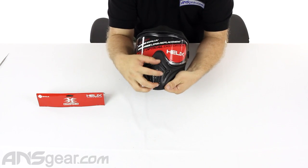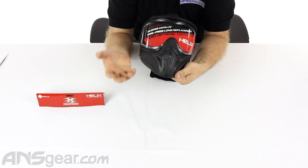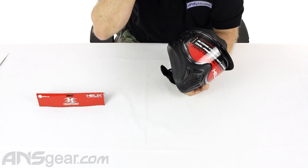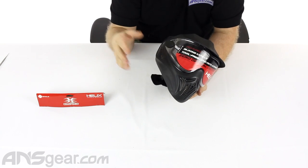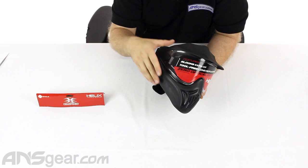The venting on these is really only through the front. So when you're breathing, you're not going to get as much ventilation through the edges as some other masks out there. But if you're in the market for this type of mask, that's probably not the first thing you're thinking about.